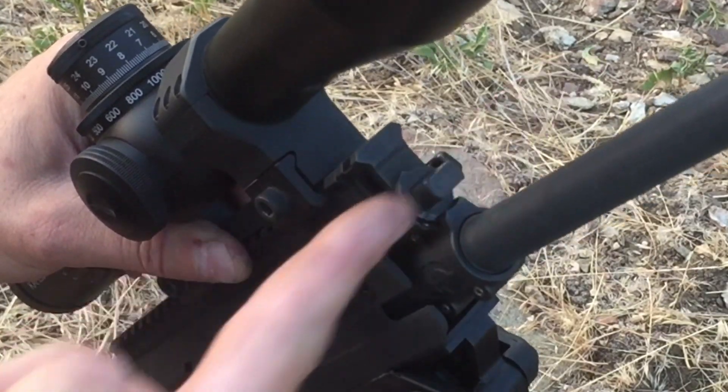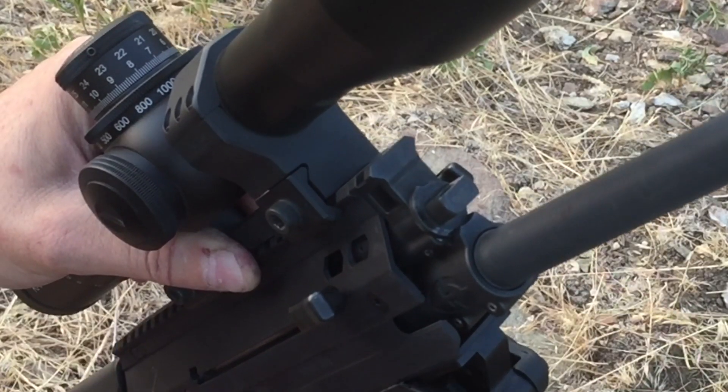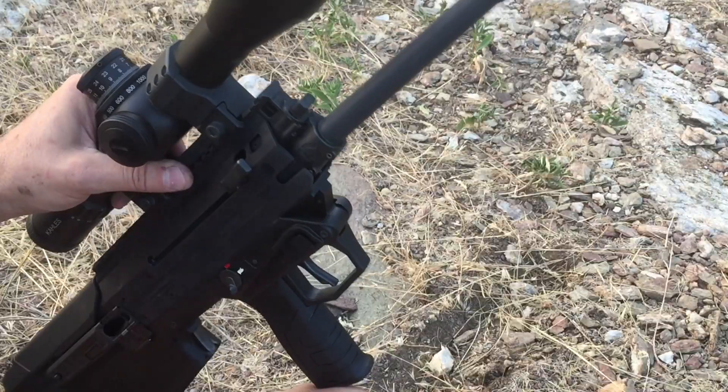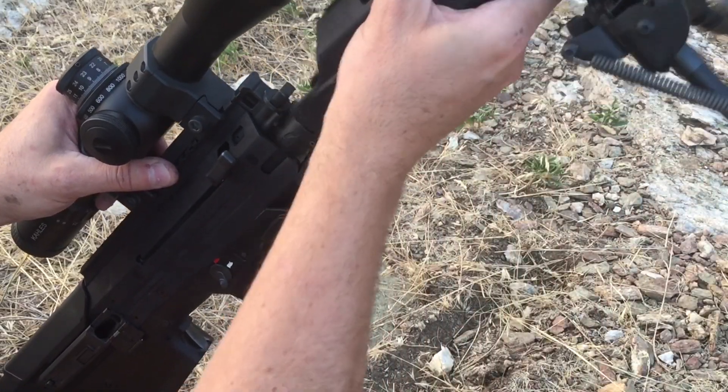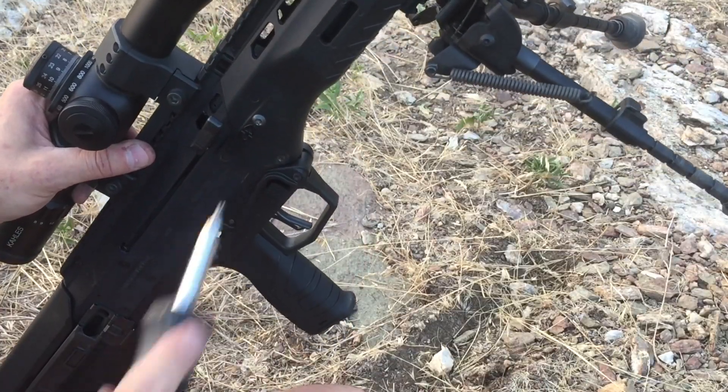So with the suppressed setting, the gas key is going to be 180 degrees out from the horizontal position. So now it's in the suppressed position, we can go ahead and throw our handguard back on, throw the pin back in, and tighten up your screws.